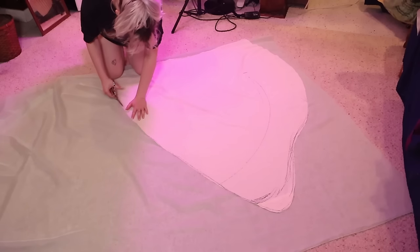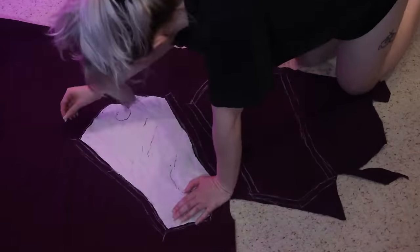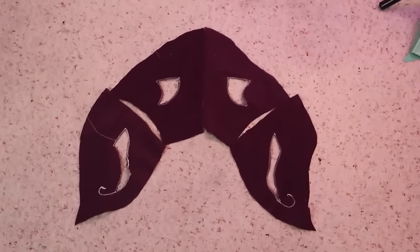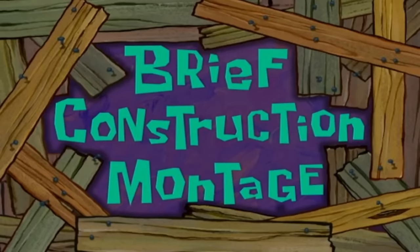While I was at it, I also cut out all of my moth wing pieces, and for the sleeves and the neck piece — would you believe it — I made some sleeves and a neck piece. There's not much explanation to be had there, so enjoy a brief construction montage.